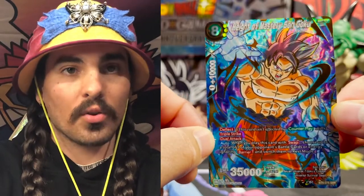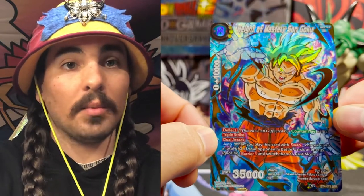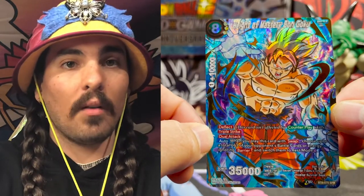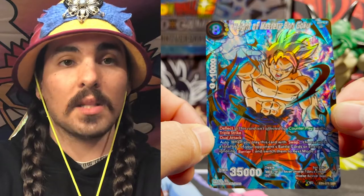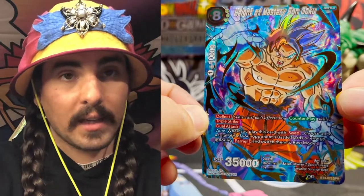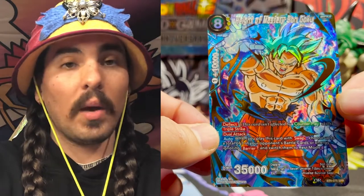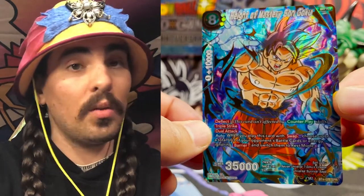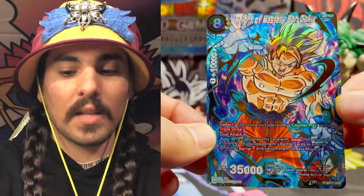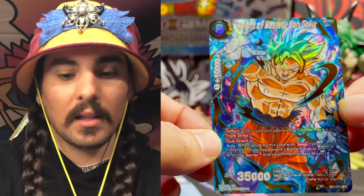When he masters the rolfing technique is when he finally masters Ultra Instinct — it kind of happens simultaneously. Goku realizes that the only way he's going to be able to defeat Jiren is with the ultimate massage technique. You can see he is positioning himself to give this massage to Jiren. A lot of the card skills suggest what I'm talking about — he does have Deflect. The patient, or whoever is receiving this technique, this is something they shouldn't be trying to work their way out of. There's no way to counter this; the Deflect cancels out any chance that whoever is scheduling with Goku for this appointment isn't going to be canceling last minute.